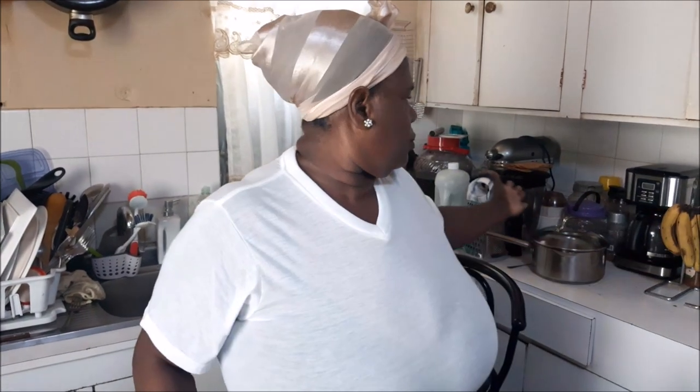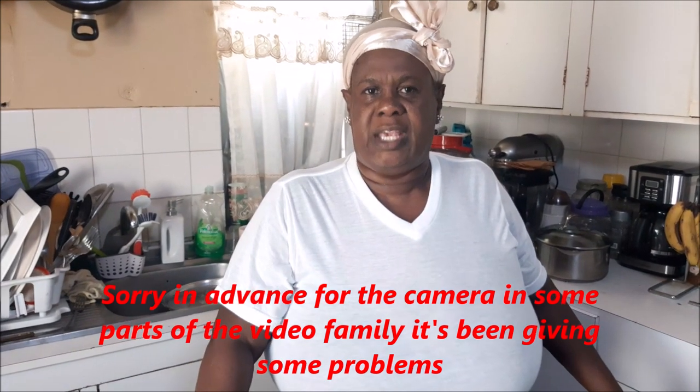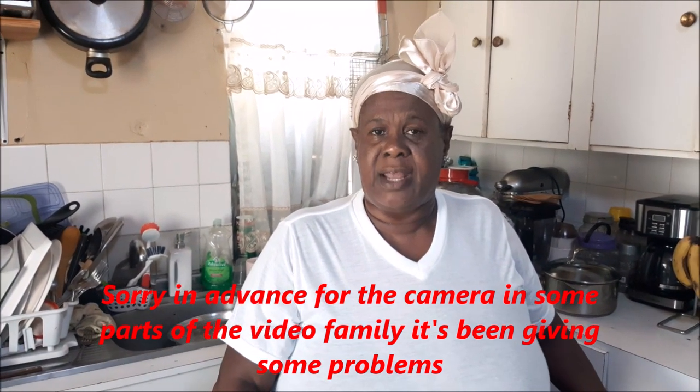Hey everybody, how y'all doing, are you A-OK in your neck of the woods? Manners and respect, and your girl Debbie from Dunga Yard. Welcome you all to the Jamaican kitchen. Welcome once more, it is the Jamaican cooking journey. If you're new, right on over here, special welcome.